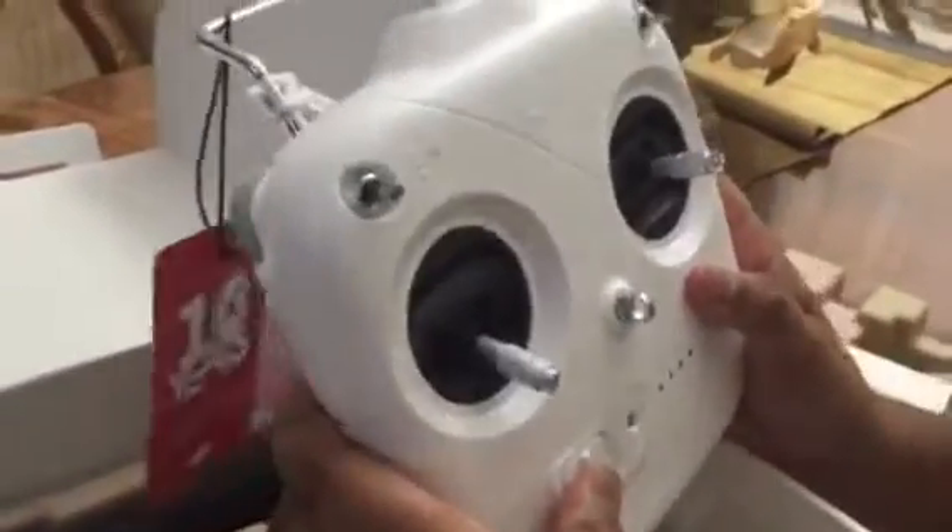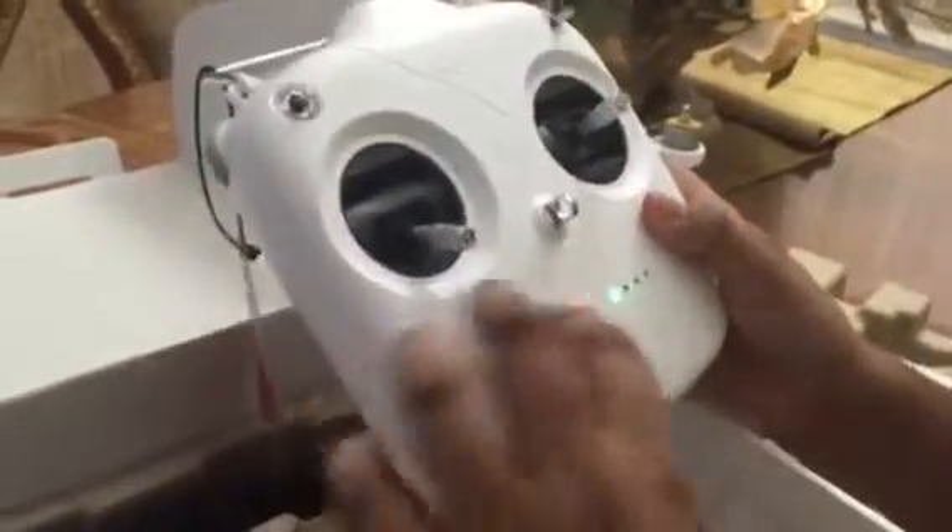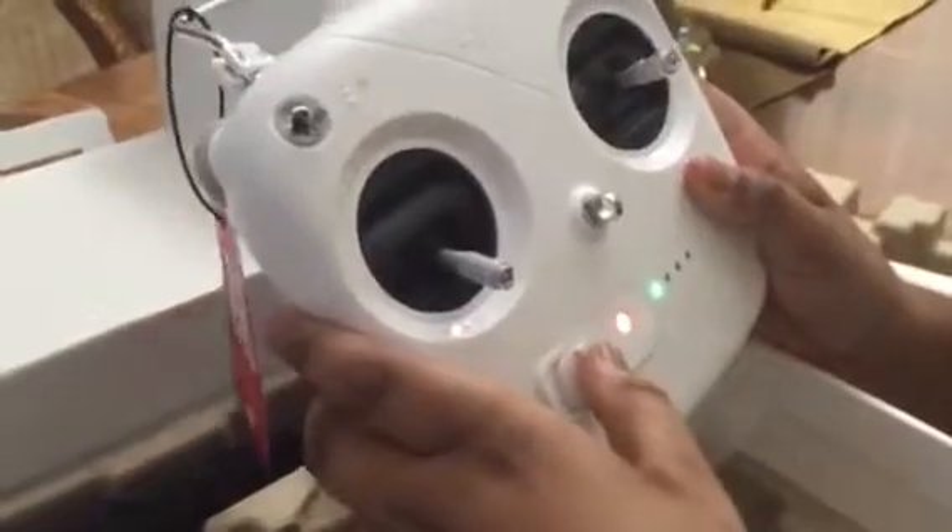Very good quality — build quality could be better. Looks like not that much charge. Build quality is good. Click to clip your phone.